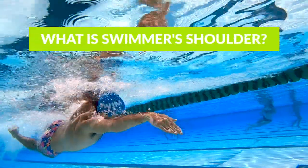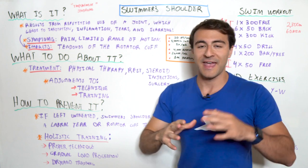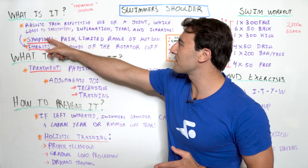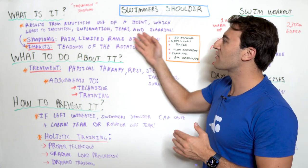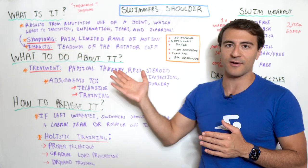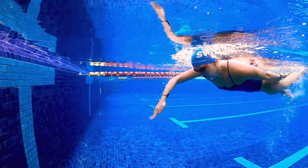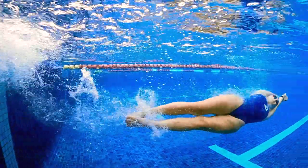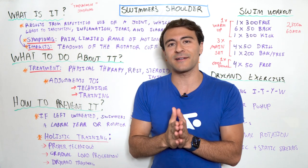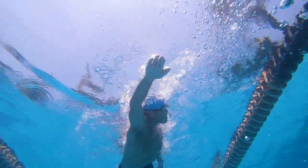What is swimmer's shoulder? It's often referred to as impingement syndrome. This is straight out of the Cleveland Clinic — it results from repetitive use of a joint, which leads to irritation, inflammation, tears, and scarring. It can be pretty rough and it can actually set swimmers back. It impacts every single swimmer in some way, shape, or form.